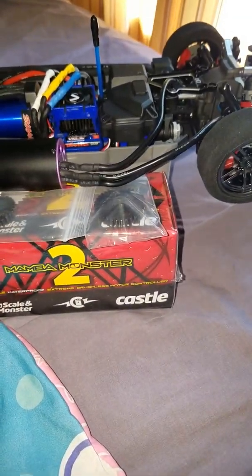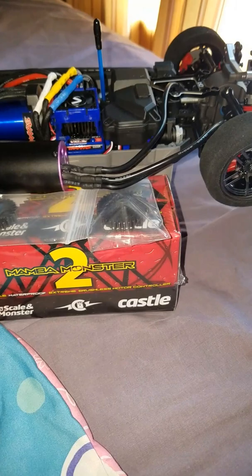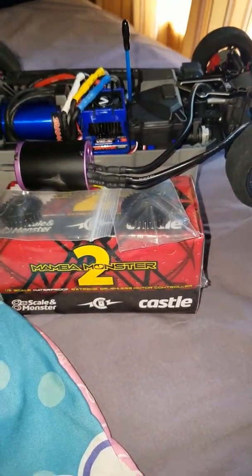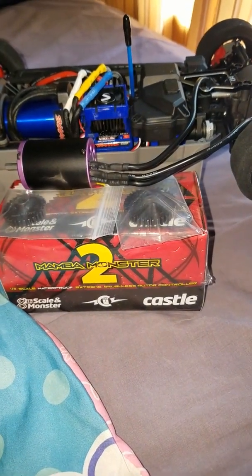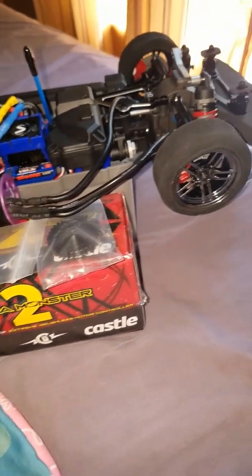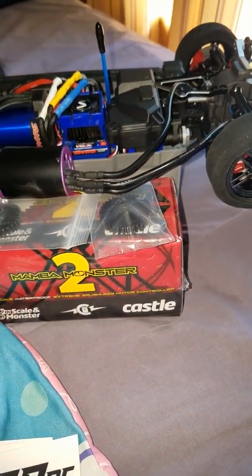This baby's gonna be right, she's gonna be ready. Once again, VGAD — thanks a lot. Get in touch with the brother if you got what you need. You know, SoccerCustomRC.com.